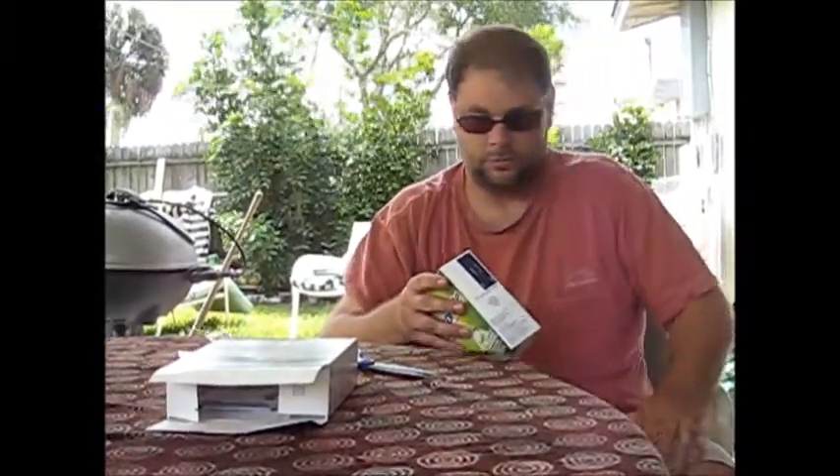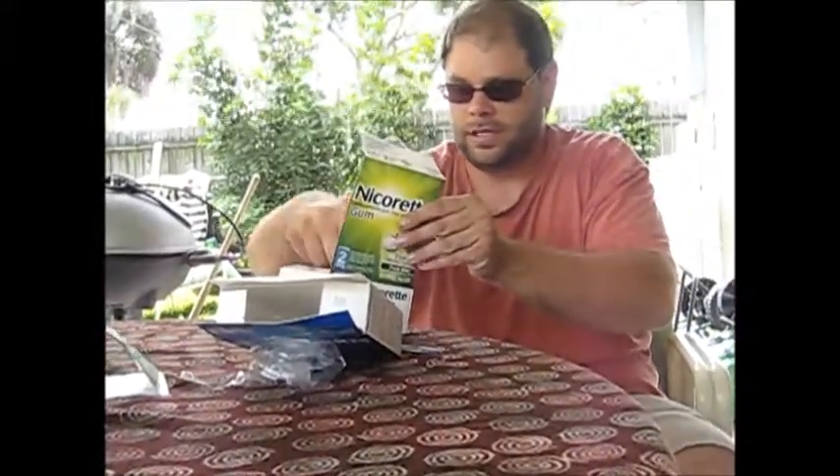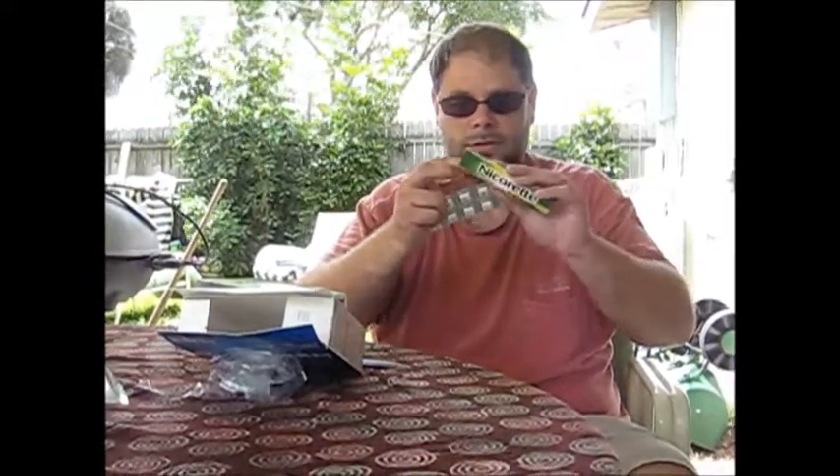Now let's open the gum. It's a hundred pieces — it's a little windy out here today. It comes with a little sleeve for the gum to go into, which is kind of cool. You open that up and this is what the gum looks like. Some of them say 'into' on the wrapper and some don't, but they're all the same.